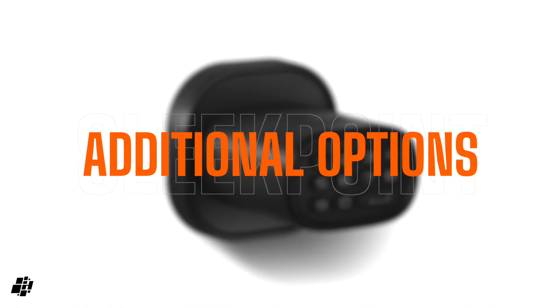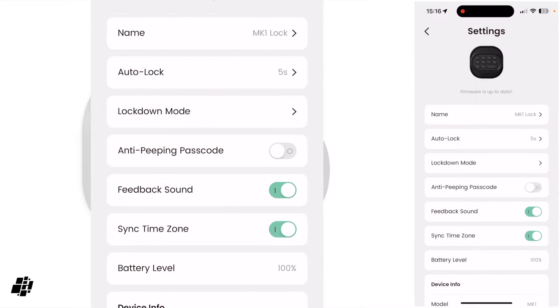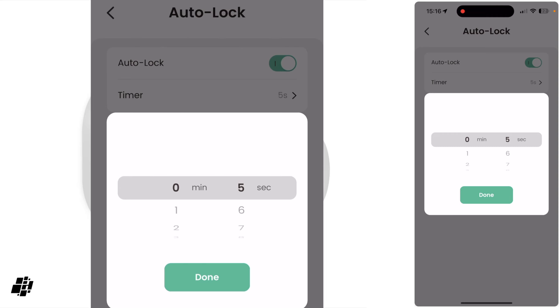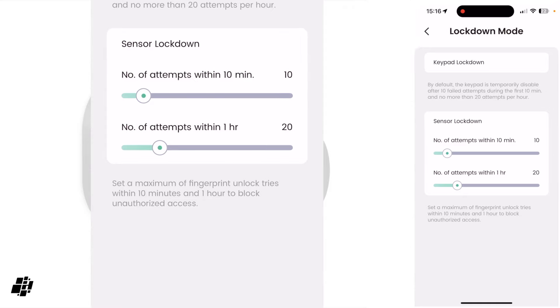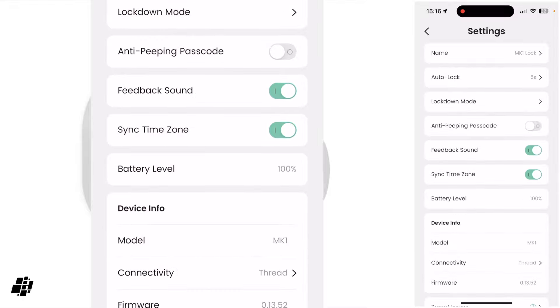There are a few useful options in the Sleek Point app, including auto lock, which is on by default but can be turned off to effectively set the lock to passage mode. If you do want auto lock, you can set the delay from as low as five seconds up to three minutes. There's also a lockdown mode, which locks down the keypad when multiple failed passcode attempts occur — you can set how many attempts are allowed within a 10-minute period and a one-hour period. The anti-peep option is turned off by default. The app also offers usage logs and is generally simple and straightforward to use.